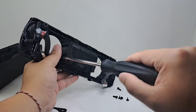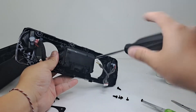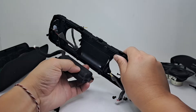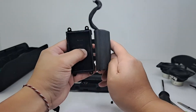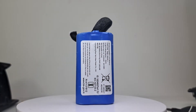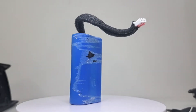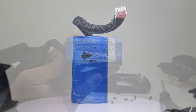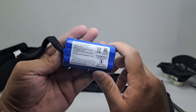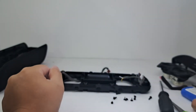Next we will remove these four screws to remove the battery pack. This is a 7.42-volt battery pack with a total capacity of 3,350 milliamp hours. It takes around three to four hours to fully charge and can get you a total playtime of up to 12 hours on a full charge. Within the app there's also a power-saving feature where you can set the speaker to automatically shut off after five, ten, thirty, or sixty minutes without audio, which will help you achieve a longer battery life.